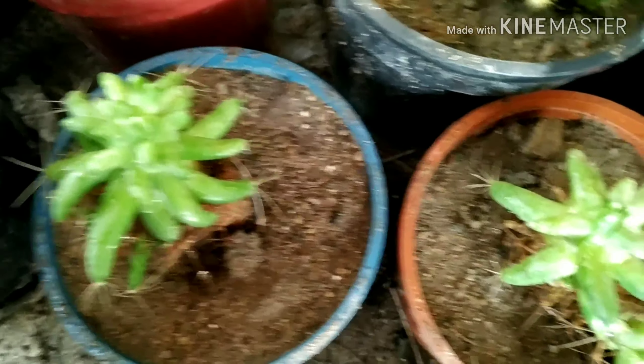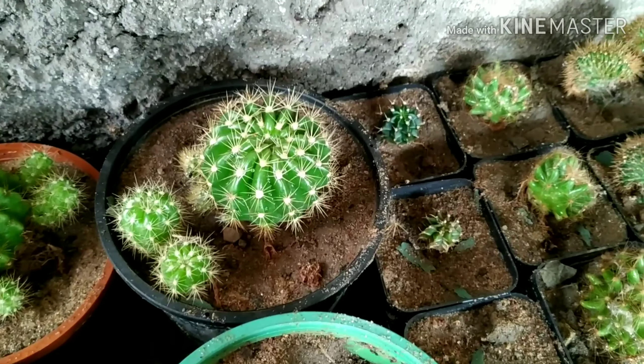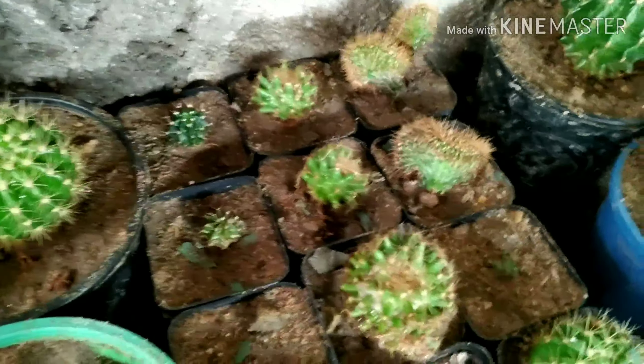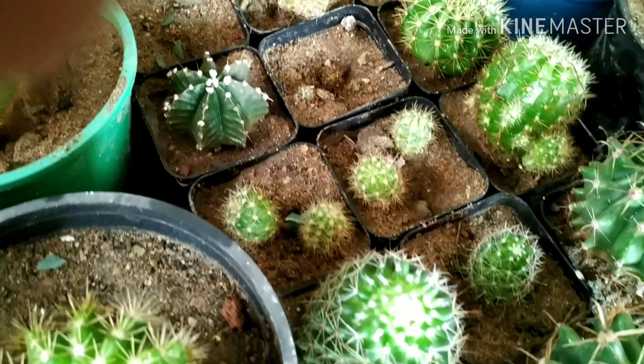Oh, this beautiful Mammillaria longii mama — Mammillaria longii mama — and this is calochlora. Calochlora, oh there is small Gymnocalycium in between; there are two Gymnocalycium babies, one big Gymnocalycium meihanobici.